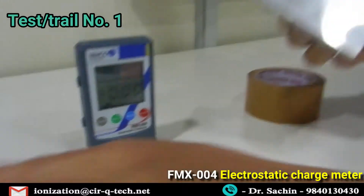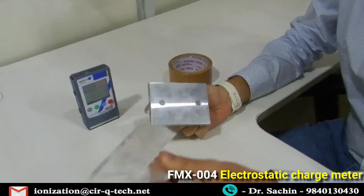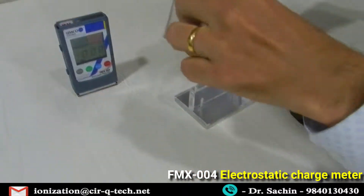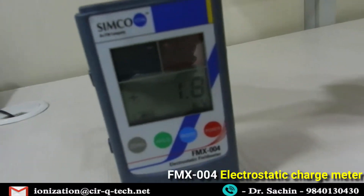Let's take some measurements. We have a polycarbonate plastic sheet with a metal surface. For the first test, we'll rub it across — as you can see, it has registered about 2 KV of static charge from rubbing.